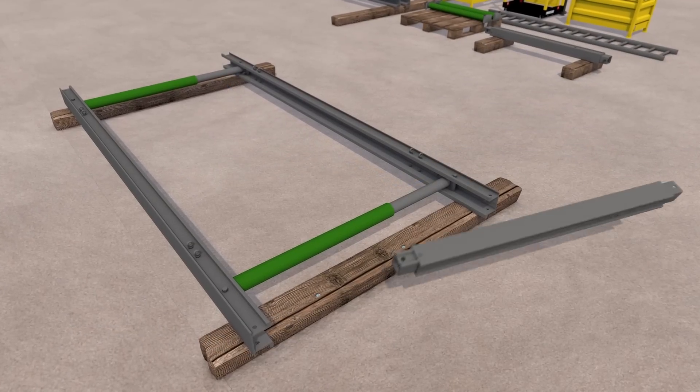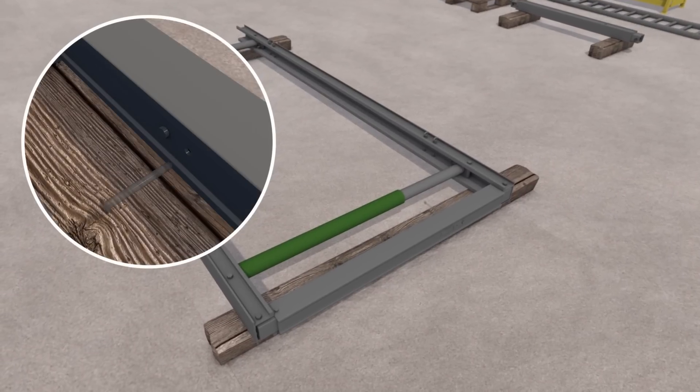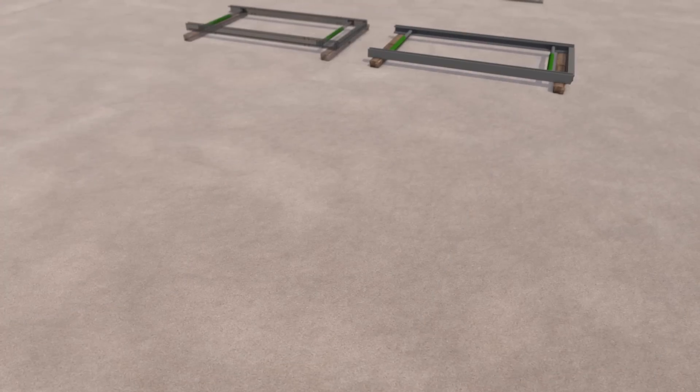If required, secure the waler end-bearer using nuts and bolts. Once removed, it is important the transit pin is kept in a safe location.